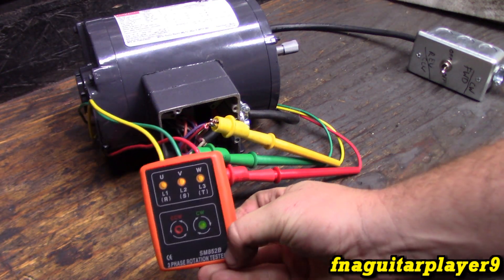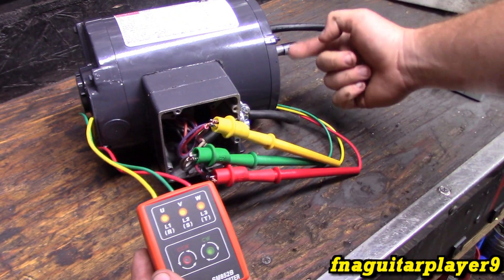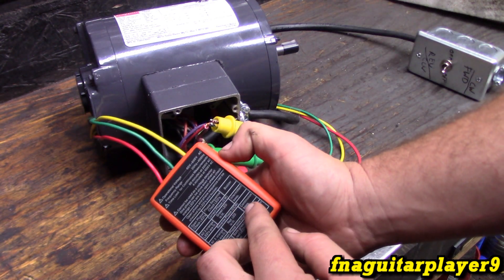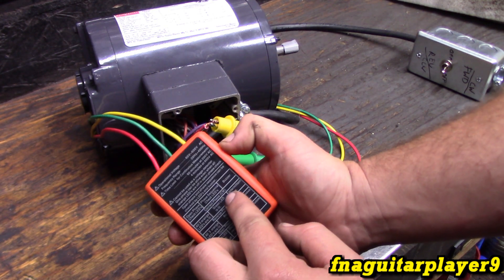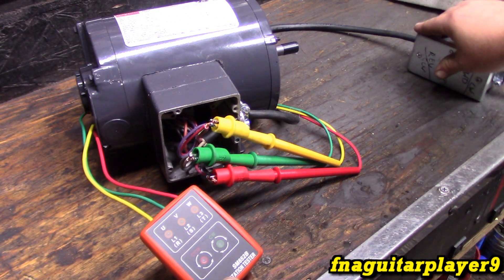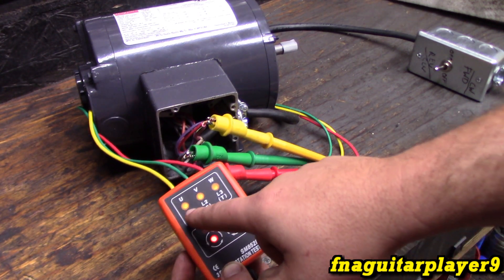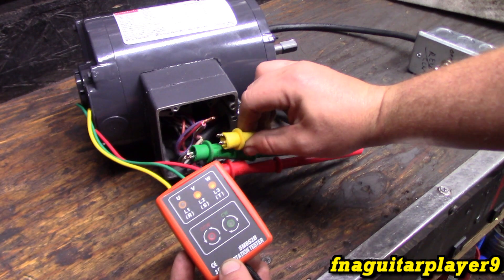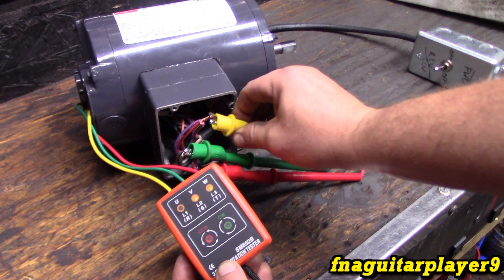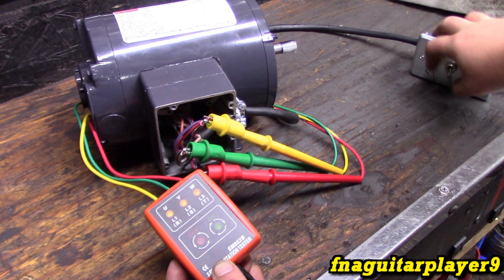Now it's kind of hard to see, but the green light is on here indicating clockwise rotation - that's exactly what we've got. You'll hear an intermittent beep indicating all three phases are correct and rotation is clockwise. Now I'm going to turn this one off and reverse the rotation. Now it gives a consistent beep and a different indicator light, showing an open phase. So this meter can also be used to detect an open phase.